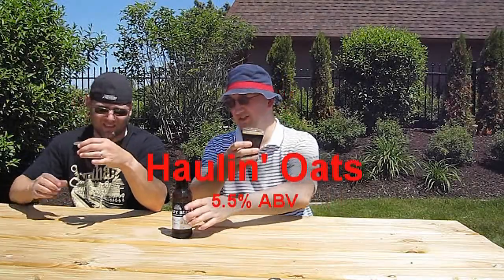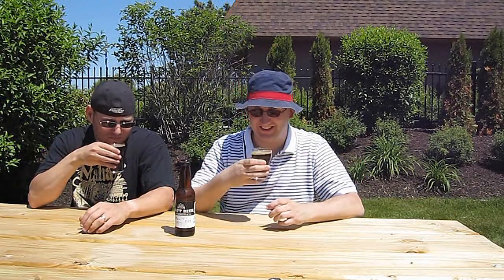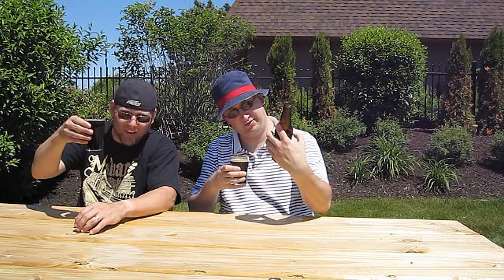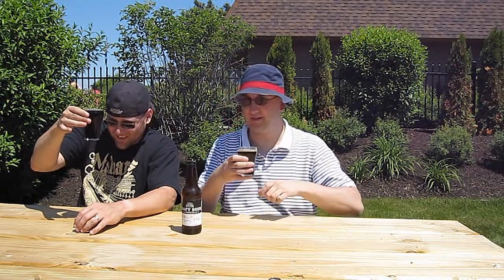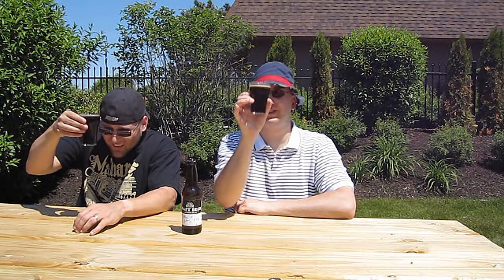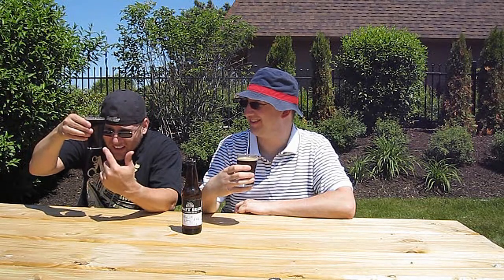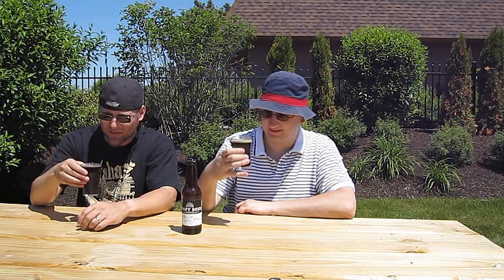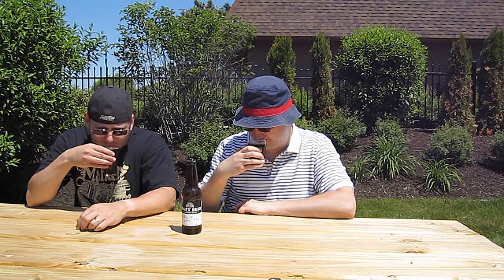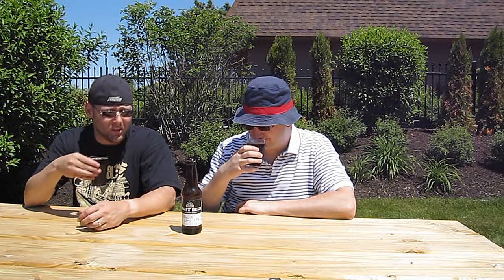Alright, we're starting with the Hall & Oates — that's a great name for a beer. It's an oatmeal stout, 5.5% ABV, so pretty average. There is a little transparency to it; it's not completely black, actually more of a brown. Looks like Coca-Cola. I can see sediment in there as well, no head and a little bit of carbonation. It smells like an oatmeal stout — and a little bit of whiskey, too.